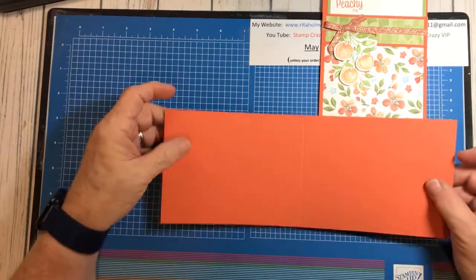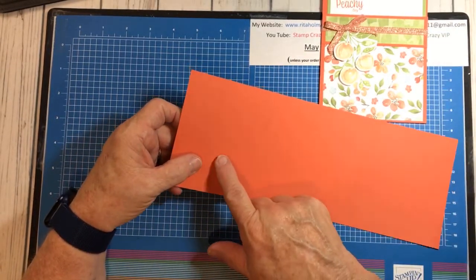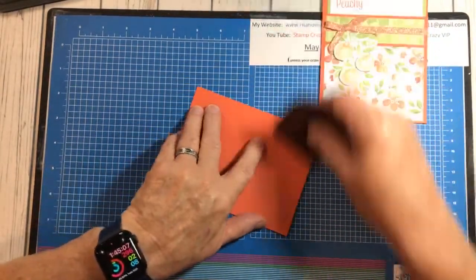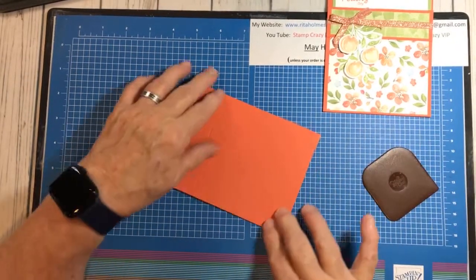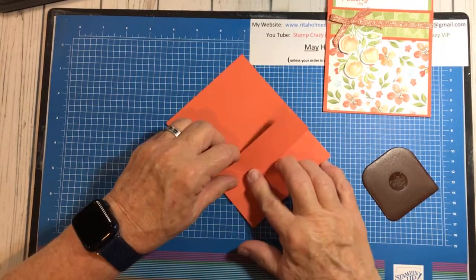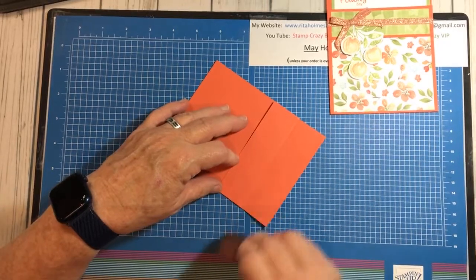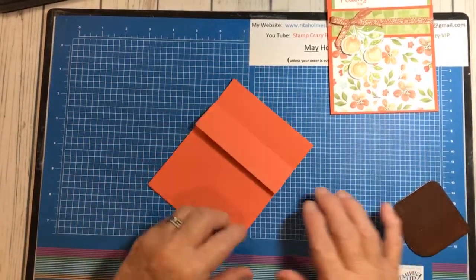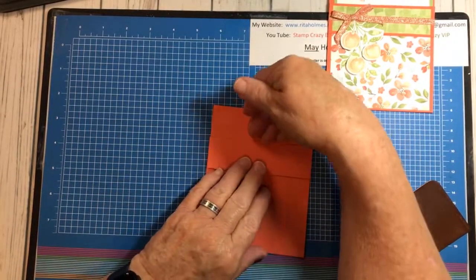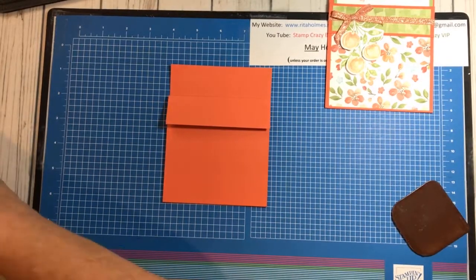We are going to take a piece of Calypso Coral cardstock, cut four and a quarter by 11, scored at one and a quarter and five and a half. We're just going to fold that up like a card and score that fold. Then we're going to bring the scored piece here and lay it down and score it down. That's basically all our card is for a fun fold. Now we're going to make it as a pocket, and our insert will go here.